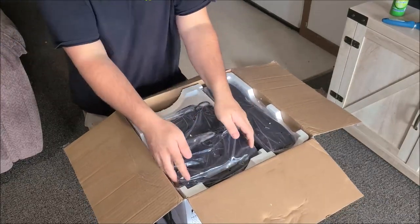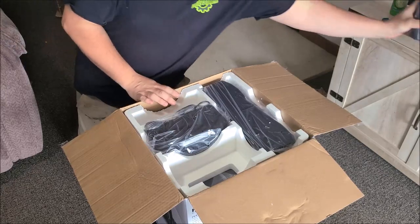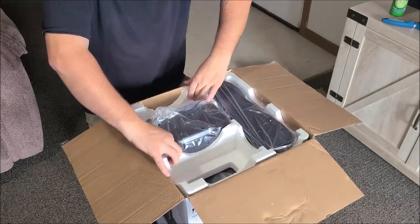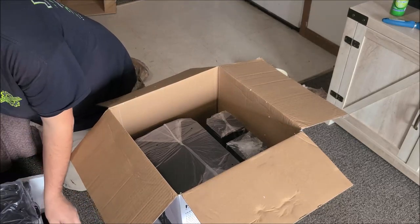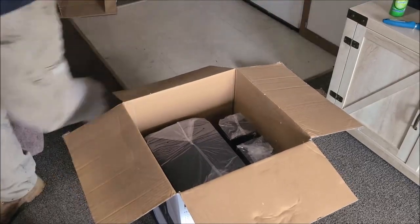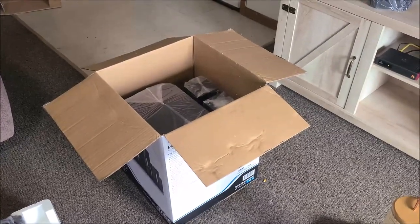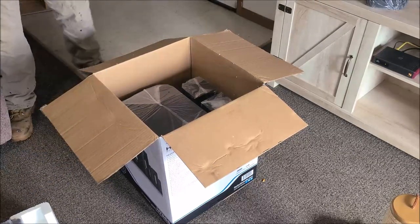These speakers actually light up. We've got left, right, back, front, and a subwoofer — that's where this whole piece comes up. I'm probably too far back. My camera plate — yeah, so that's the center speaker.